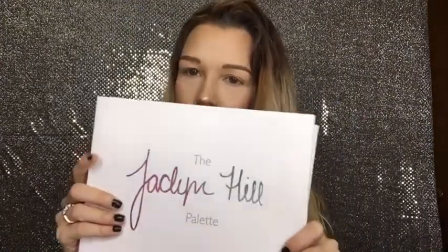Hi everyone, welcome back to my channel. My name is Haley and today we are going to be reviewing the Jaclyn Hill palette.